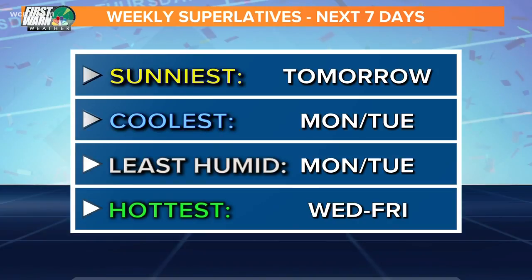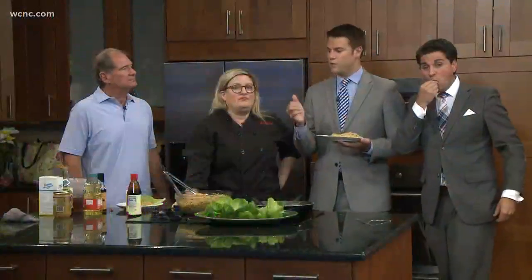Make sure to come on down to the Davidson Ice House and try this out. For our superlatives, tomorrow is going to be the coolest — we're talking lower 80s — sunshine galore. Today we're around 90 degrees. Michael, thanks for joining us. Thank you, this has been fun. I hope you had fun. This is a delicious meal. Everybody, have a great weekend.